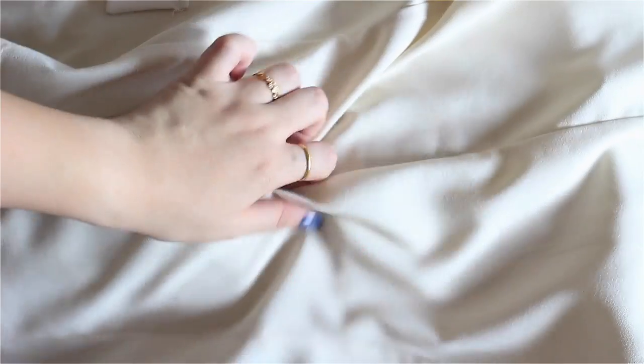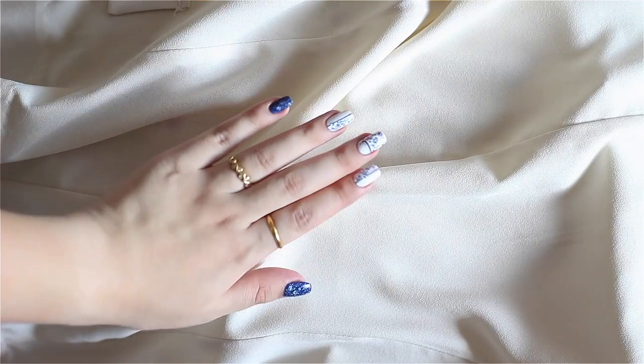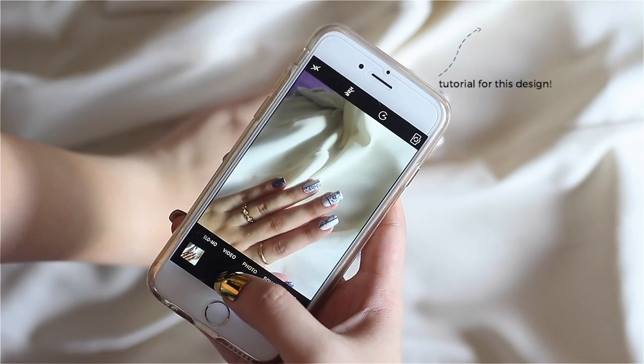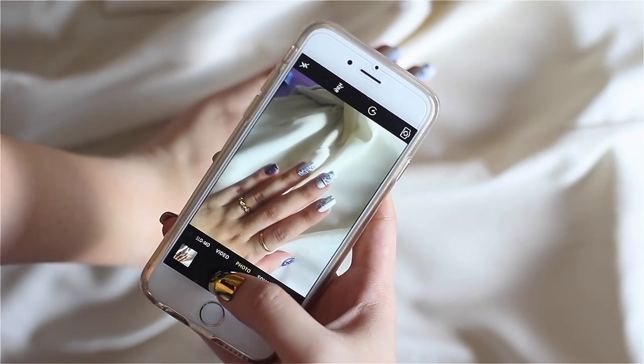Your clothes are also a good source for props. In this video I'm going to demo how I use a blazer — this cream blazer right here. I think it goes well with the nail design. I'm pulling certain pieces together just to create more dimension in the background. Feel free to do anything you like to your prop, and then just position your hand and experiment with your hand pose.